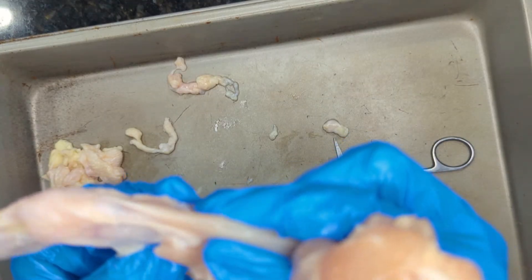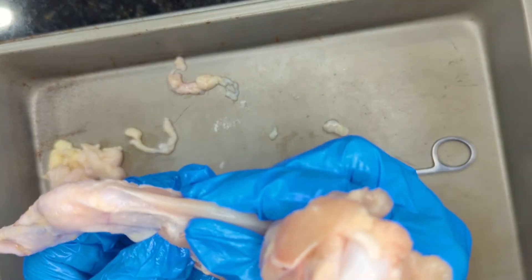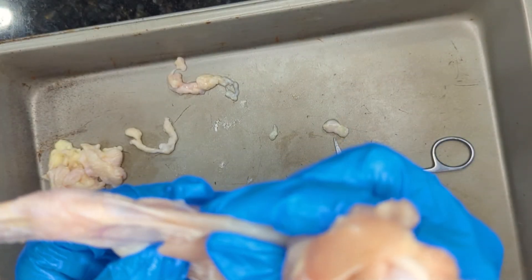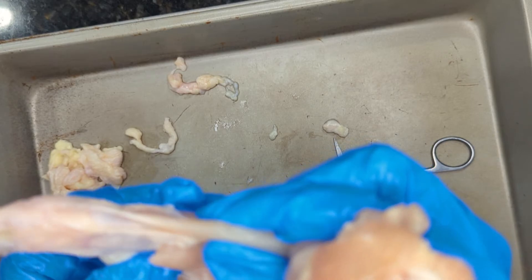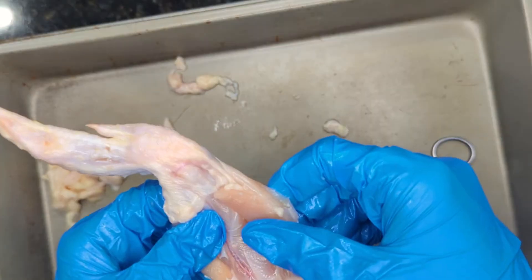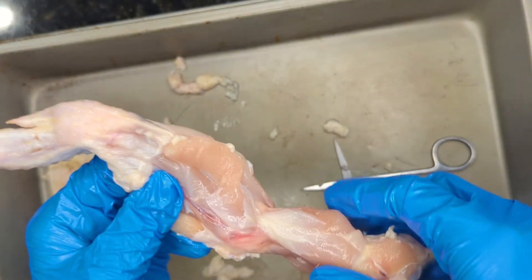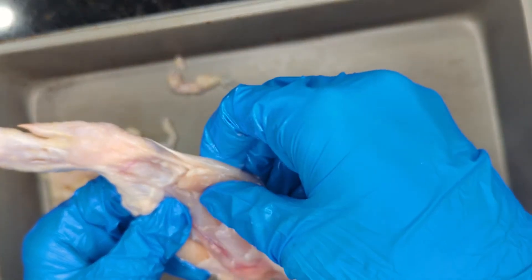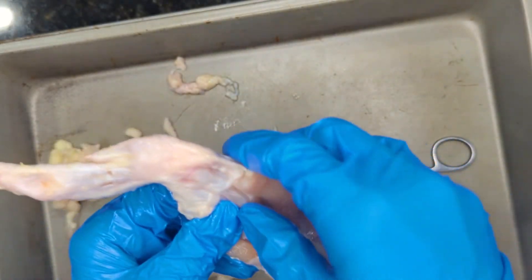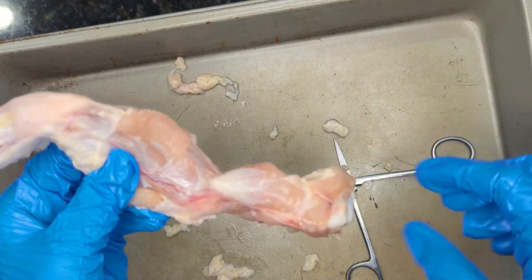When you contract the bicep, the tricep actually relaxes. You can kind of see and feel that, especially if you did not cut the muscle. The next step is going to be to cut the muscle. You still want to be careful with your tools, but you don't have to worry about cutting the bones. The next step will be to cut off all the muscles to get to the bones.